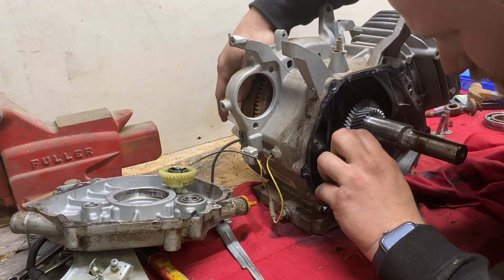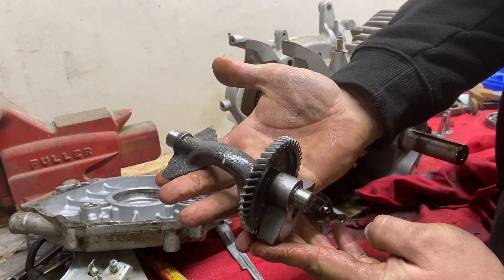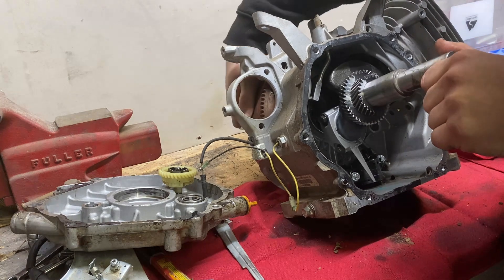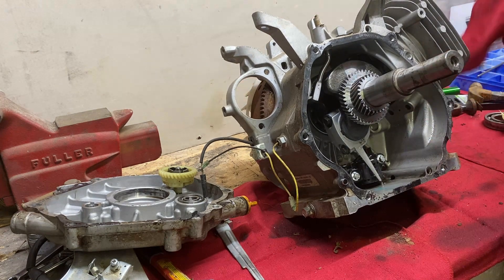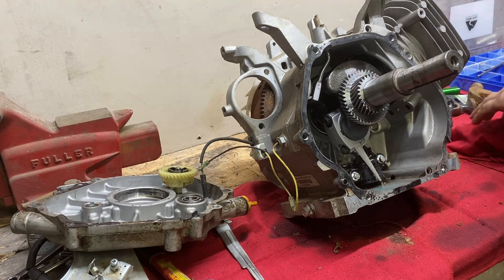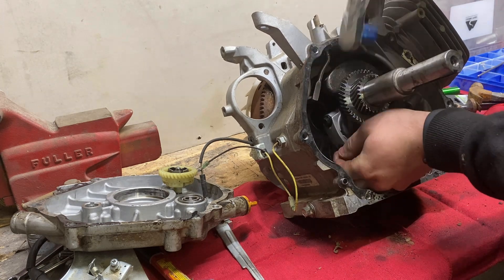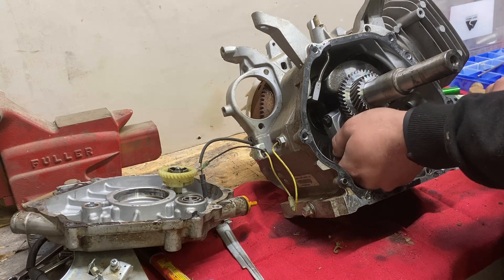Next we're going to take out the balance shaft — and there we go. Nothing looks wrong at all internally. I did not find any metal. The cam looked good. The lifters and followers all looked good. So I'm going to proceed with taking out the rod and looking at the bearings. I know that does not cause backfiring back through the carb, but I was already so far into it at this point, I figured what the heck — let's tear it all the way down and just give this a good look over.